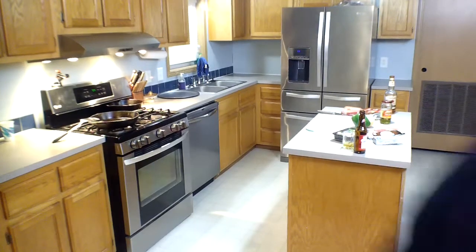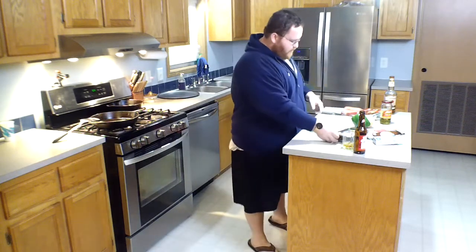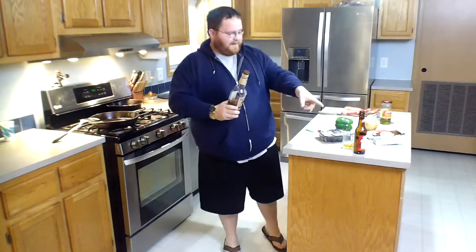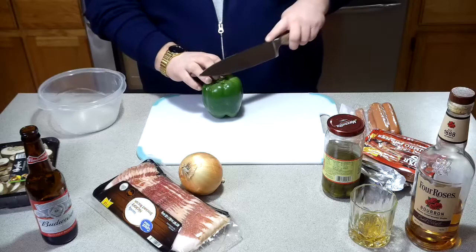Oh hi, welcome to this episode of Drunken Food with Pudding. Folks, thanks for stopping by. On this episode we have cream cheese stuffed bacon wrapped hot dogs on the grill. We're going to top them with mushrooms, peppers, and onions. I'd like to give a special thanks to Four Roses bourbon — damn good stuff — and can't forget to get a good shot of the Budweiser.